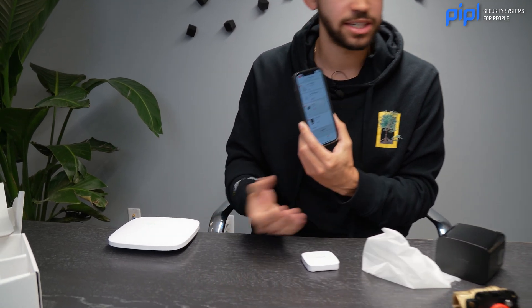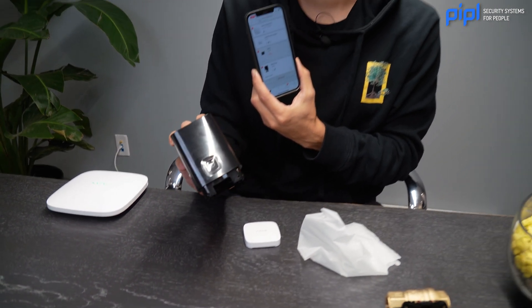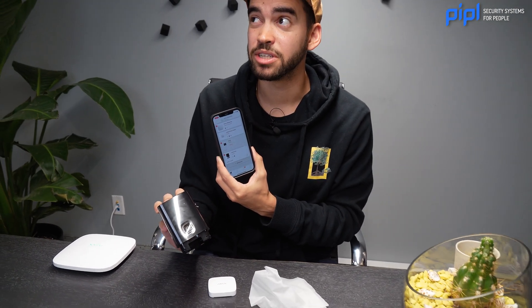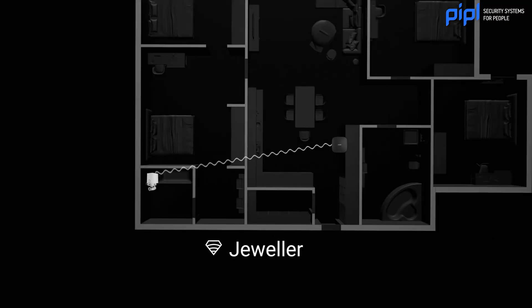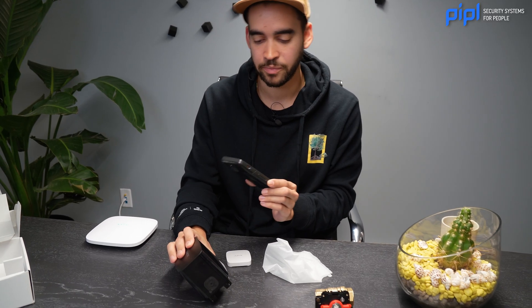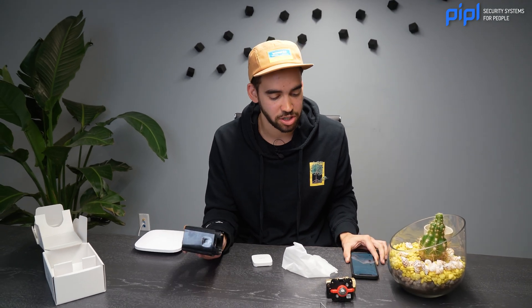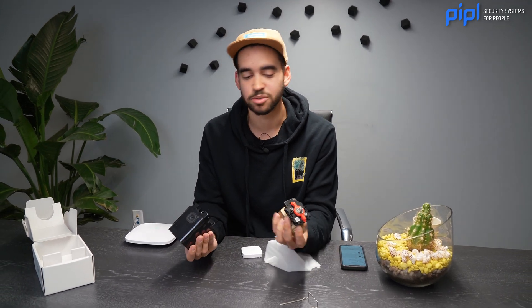One nice thing about it is that, for example with the water valve, it can be — from what I remember — a thousand meters away from the hub and still work using the Jeweler communication. That's a really nice feature with Ajax on how your tools actually work. All the wireless products, which are their Jeweler devices — you even have it on the box. This is how they work.